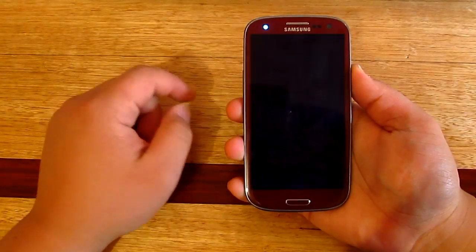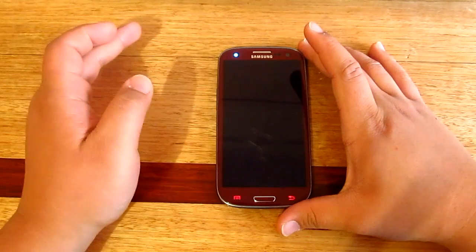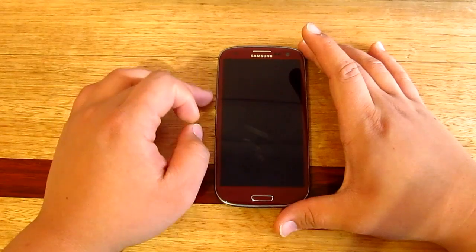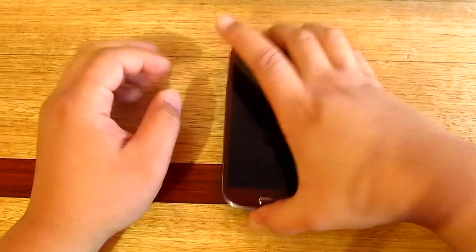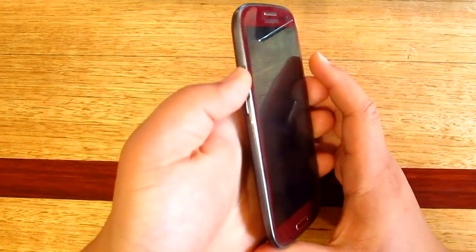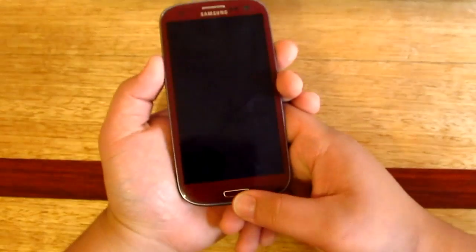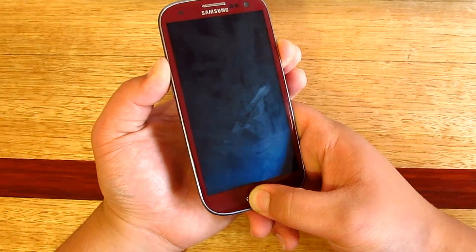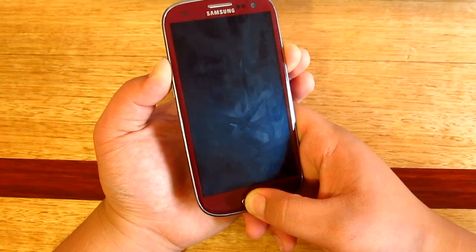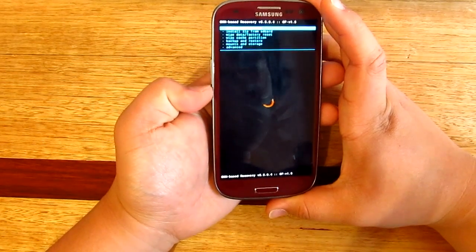Let me just power this off. Once that's turned off we're going to be going to the custom recovery — in this case I've got ClockworkMod. All you want to do is hold the power button, volume up, and the home button all at the same time. Just wait for a few seconds and that should take us to custom recovery.